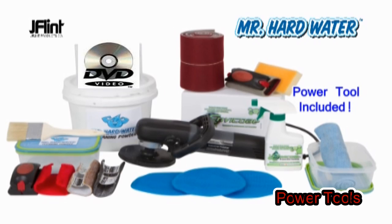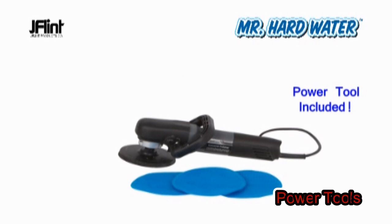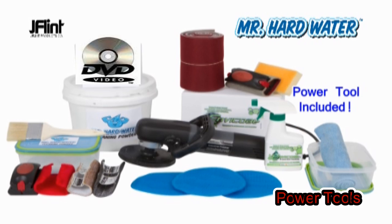Our Mr. Hardwater Power Tool System includes everything you need to make hardwater removal fast and easy. It includes our variable wet speed polisher, pads, polishing powder, a protective coating, a foam applicator kit, and an instruction DVD.